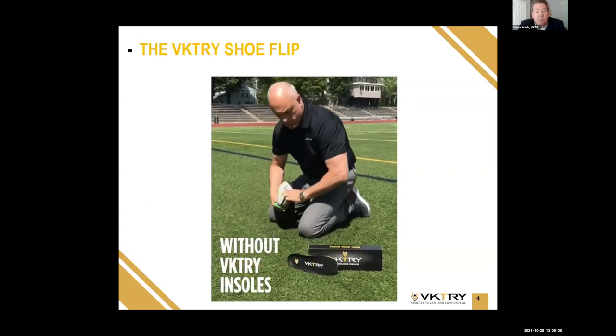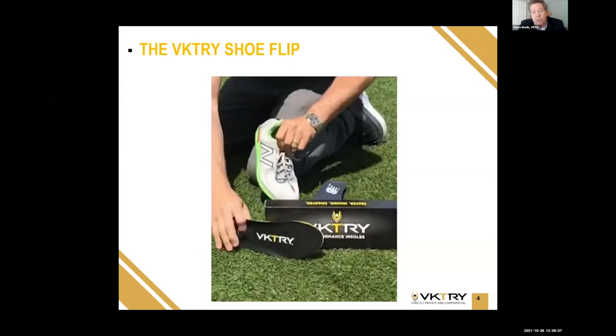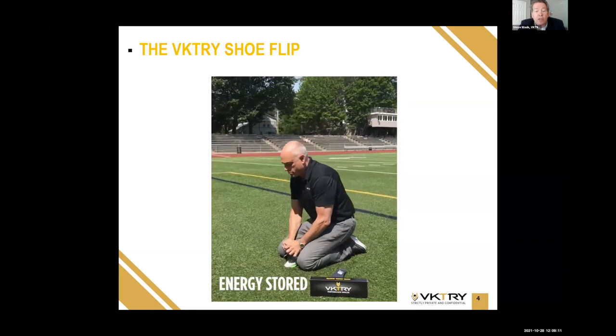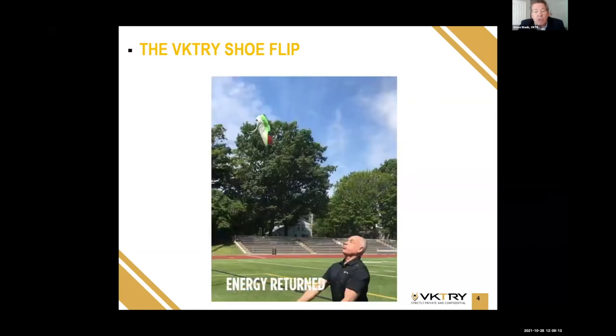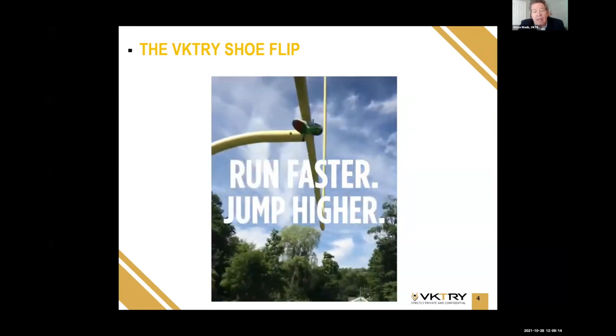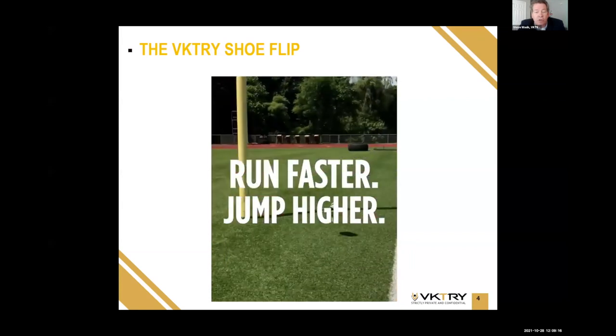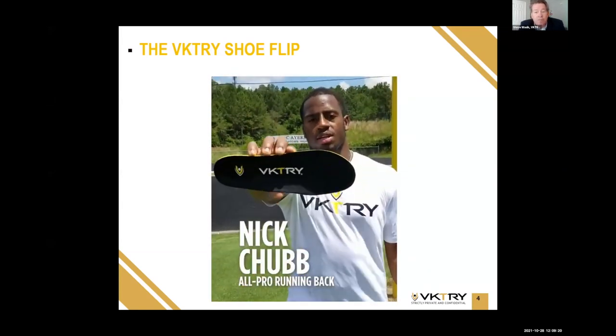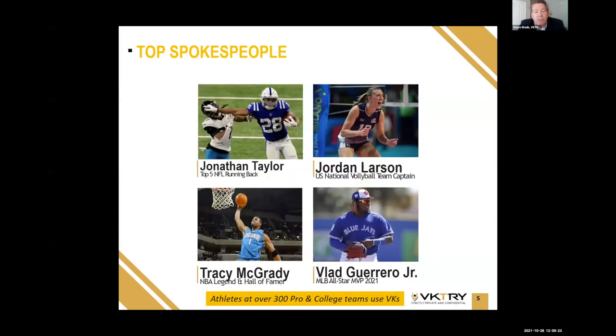Here's the founder and inventor, Matt Archaeola. He bends a normal running shoe and not much happens. He takes out the foam insole that comes with the shoe and puts in the Victory carbon fiber insole. He goes through the same motion and you can see the results are very different. Energy stored, energy returned — meaning an athlete can actually run faster and jump higher.